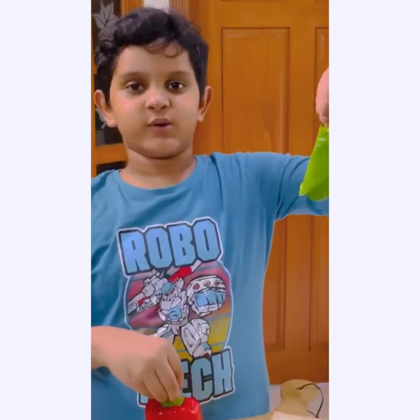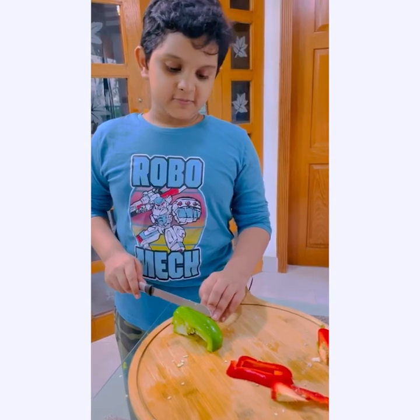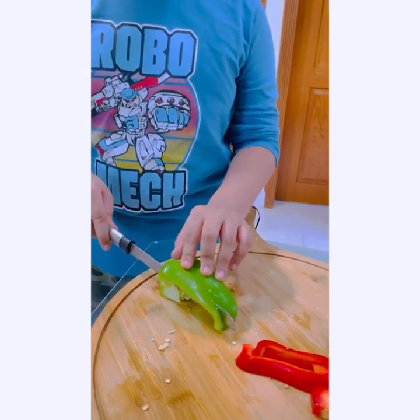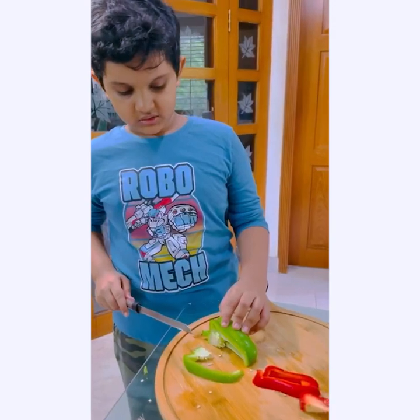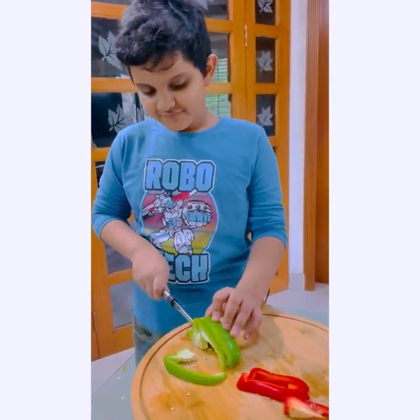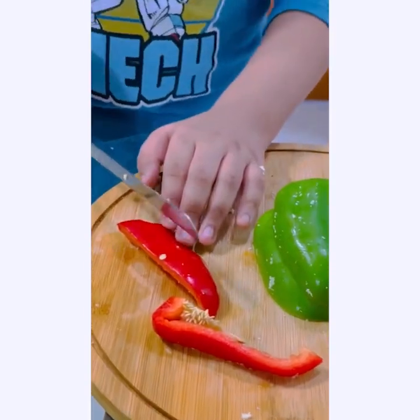This is red capsicum and this is green capsicum. So we are going to cut this. This capsicum is very good for your health. But not only this — every vegetable or fruit is good for your health. We are going to cut this, but be careful. This is very sharp.